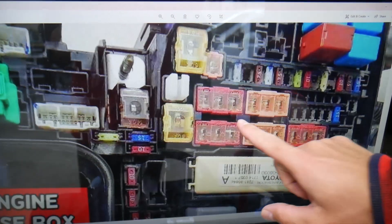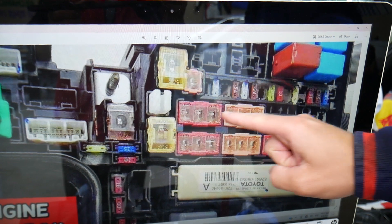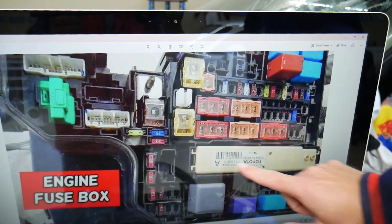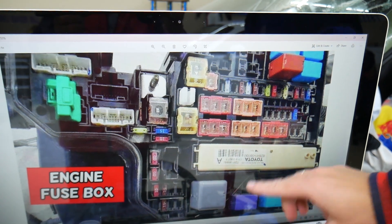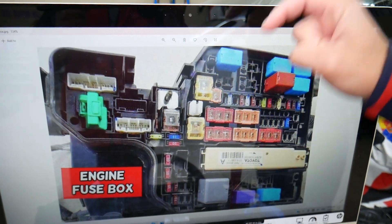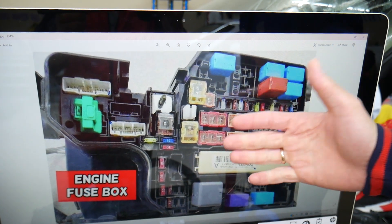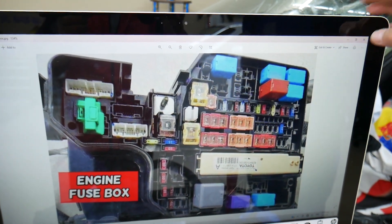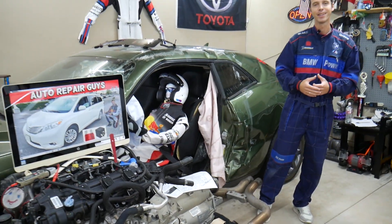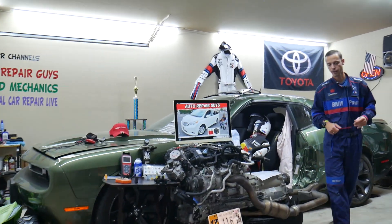Some fuses and relays are special and specific — especially for that Toyota Sienna. You have those special fuses right here and also that special integration relay right here. We'll put a link in the description below where you can get them at a good price with quick shipping, because sometimes they can be really hard to find. So let's go ahead and start.